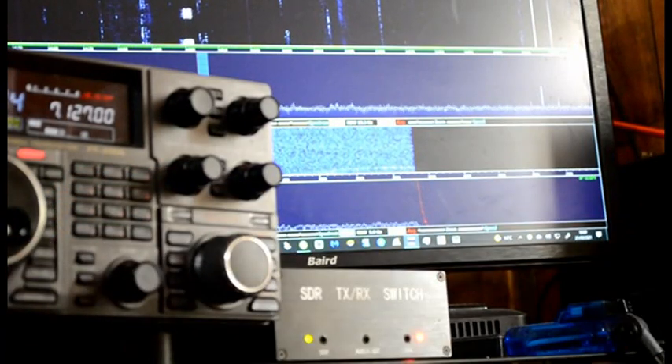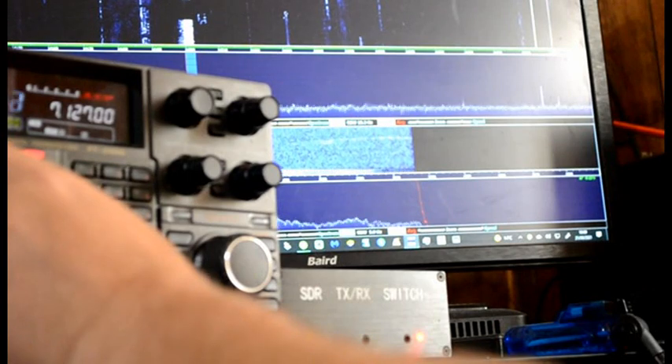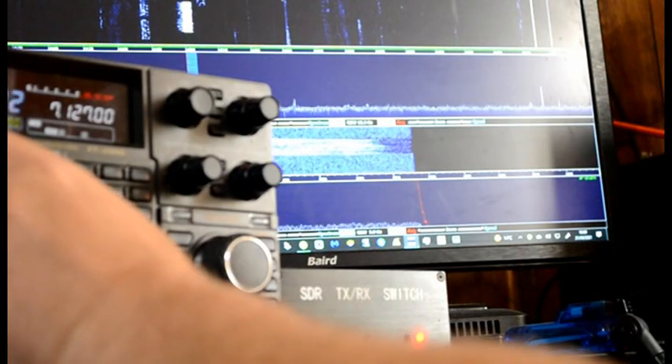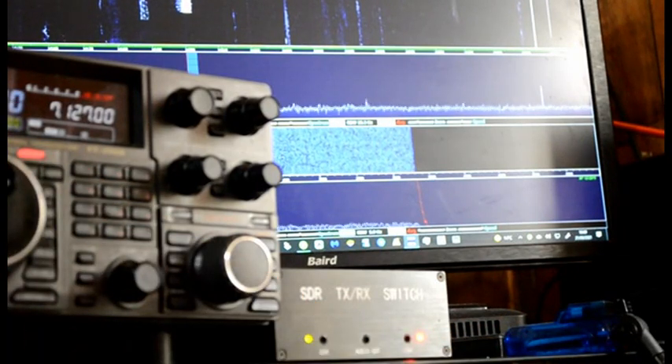It just means you've got full panadapter out there and you can use one antenna. And that's it.